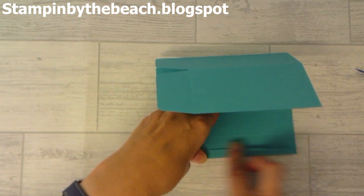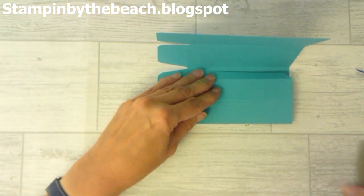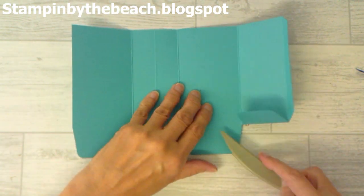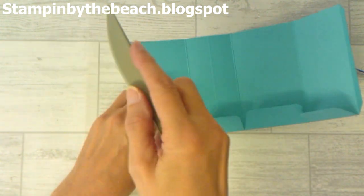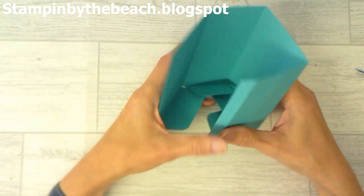I've made this bag in a couple of different colors, and if you go to my blog you'll be able to see some pictures showing different color options. My blog address is shown at the top here, but there's also a link in the description underneath the video.